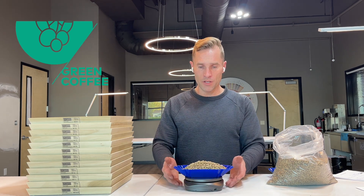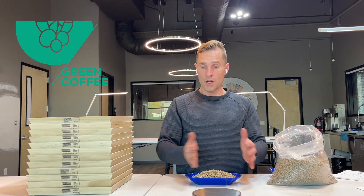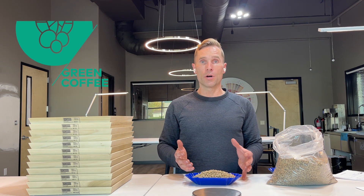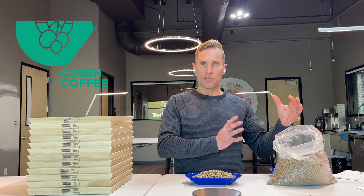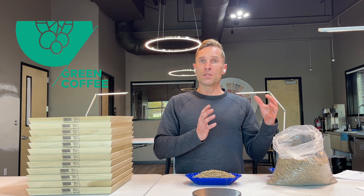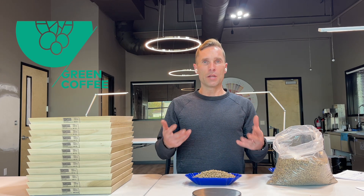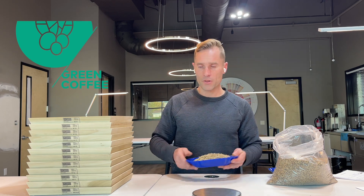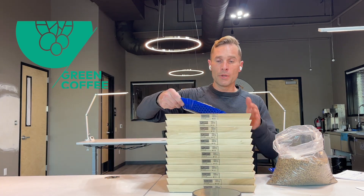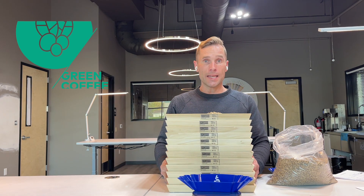What we do is start with 350 grams — a 350-gram sample on a black tray. We have grading mats so you can understand what is a Category 1 versus a Category 2 defect: full black versus partial black, severe insect damage versus partial insect damage, what is a sour, a floater, a Quaker or underdeveloped bean — all aspects that come into play when we're roasting. Then we determine what size the coffee bean is and whether we can accurately say it is that size.